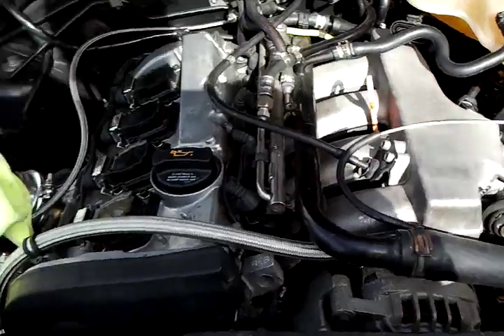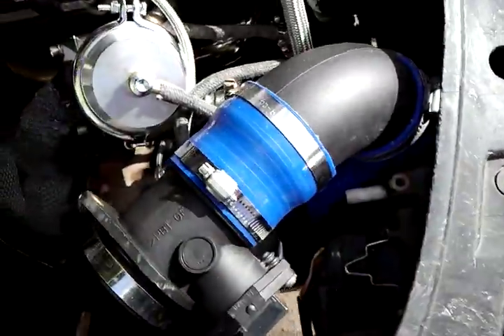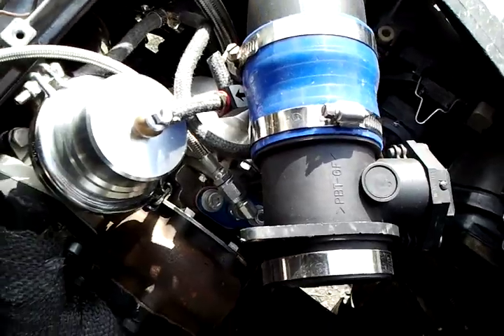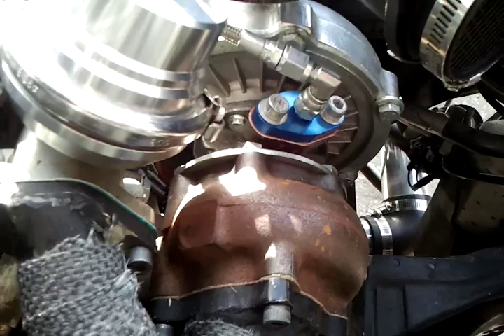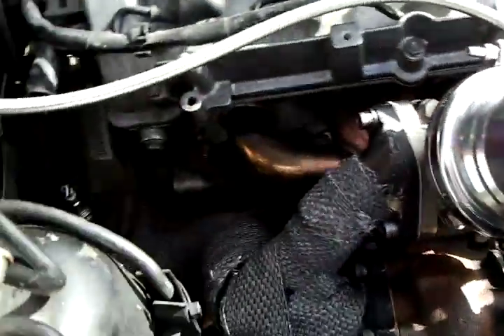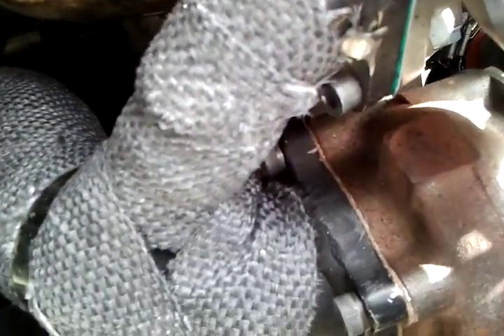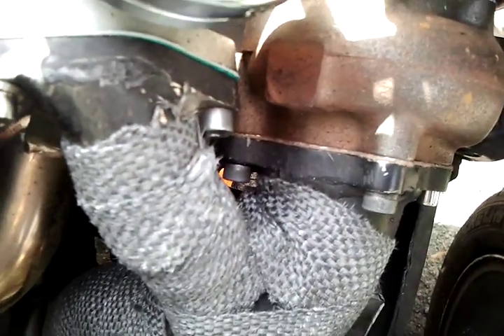Under the hood, we have a T3/T4 turbo. Stock tune, so I'm using the MAF. As far as the wastegate goes, it's all generic, pretty much eBay stuff. Custom made downpiping — I TIG welded it myself. It's a 3 inch downpipe.